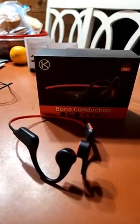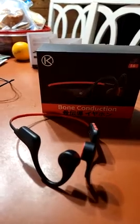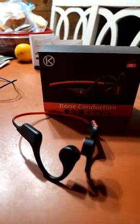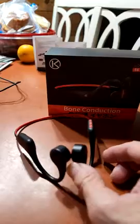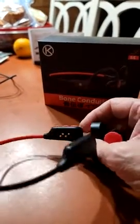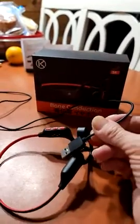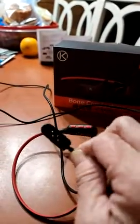This is a review of the iKONZE bone conduction headphones. It has a built-in microphone and a charging magnetic port. It comes with a USB connection and the magnetic charger.